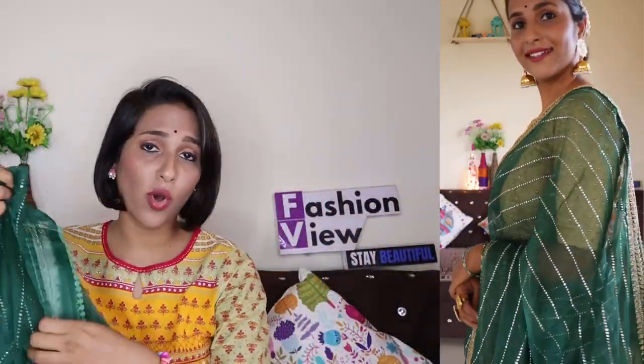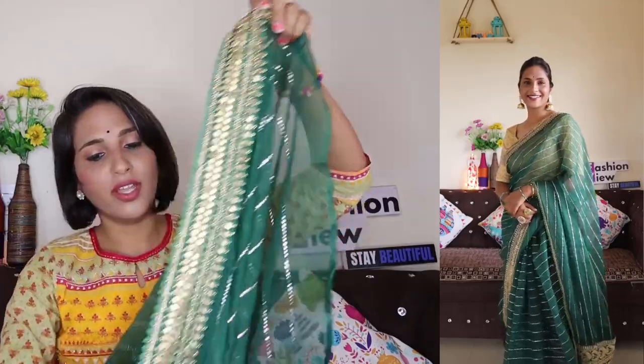Even if you wear this sari for Navratri, you can also wear it on Diwali, because the price is very affordable and it feels very beautiful after wearing it. And if you are someone who likes contrast blouses, you can also style a gold color blouse with beautiful jewelry. It feels very beautiful, and the price of this sari is very good.